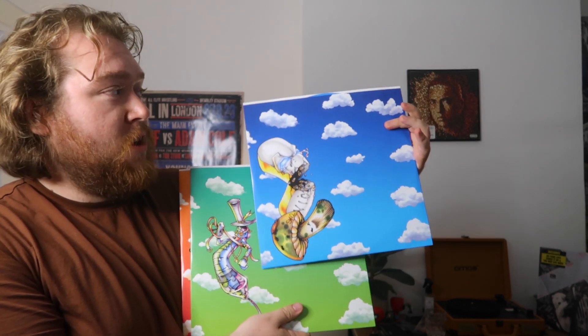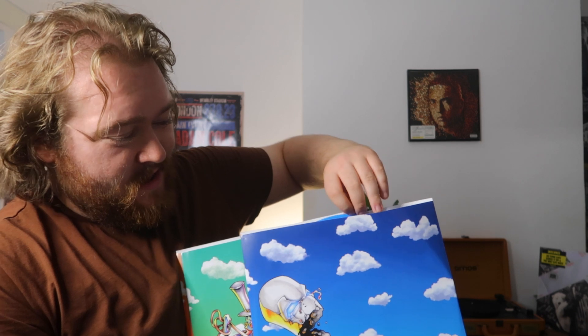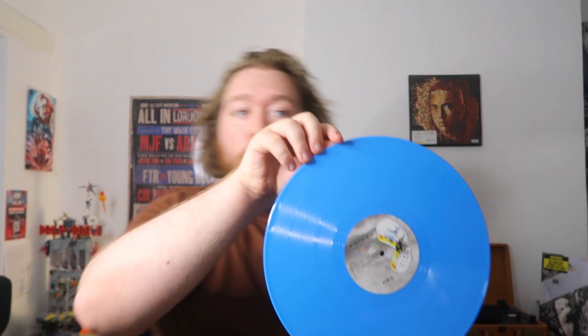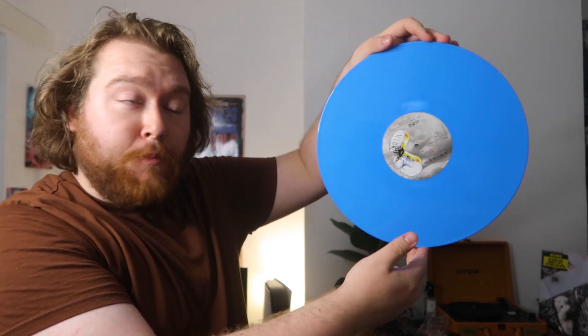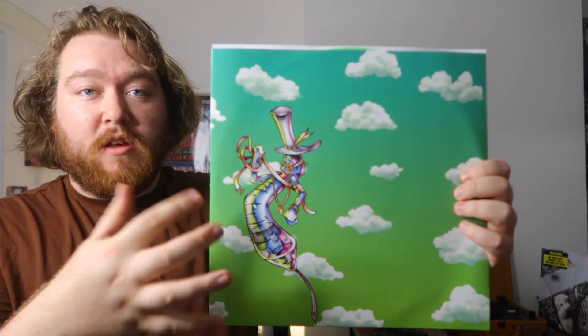The first disc is blue — a lovely luscious blue, actually one of my favorite shades. We then have a green version with another different LSD-inspired drawing from the album. It's almost neon, or vomit green — I'm not sure what shade to call it, but it's definitely a green version of the record.